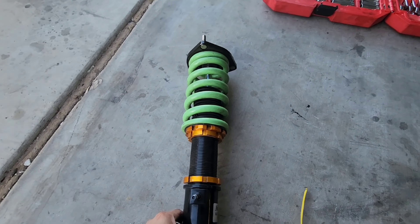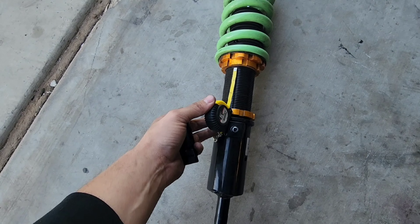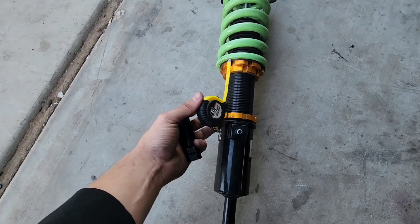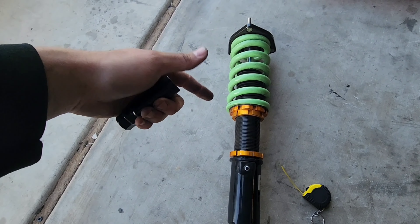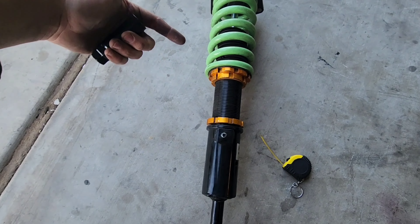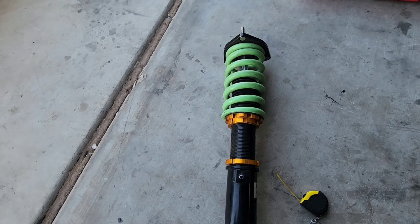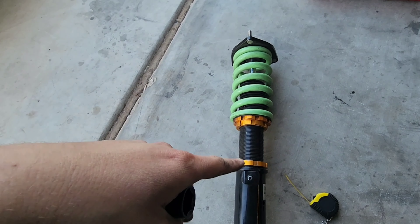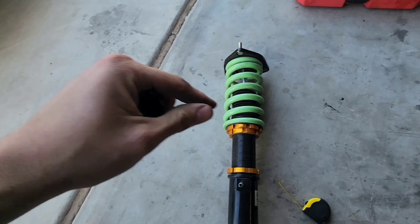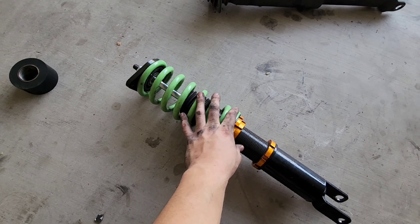I'm not going to tighten the bottom collar just yet. So far it looks like it's going to be three inches on each side from the top collar to the bottom one — that's exactly where we're going to set it. We're going to begin removing the other side so we can ensure it's even to an exact measurement instead of guessing. I measure three inches on one side, I'll do three inches on the other side. I need it to ride above the tire so it doesn't hit — we'll see how it looks once the other side is done.